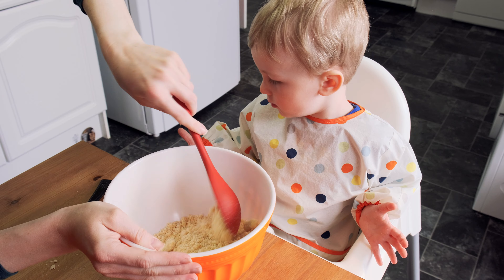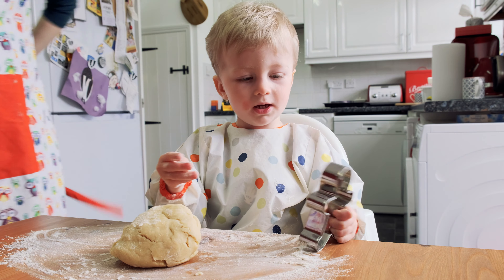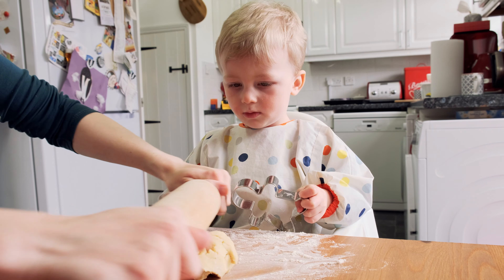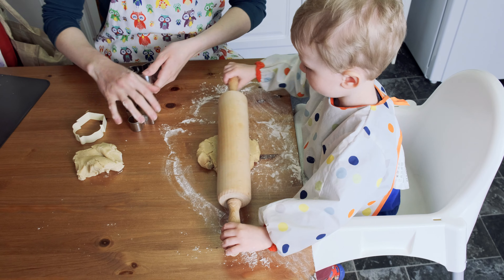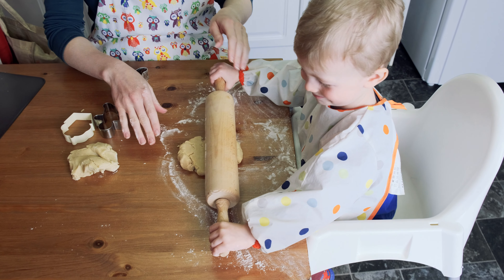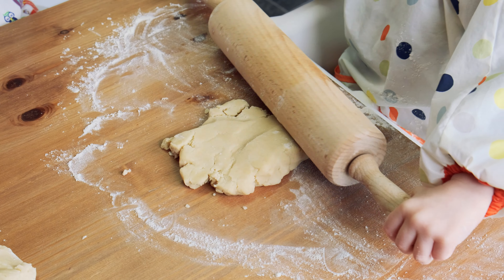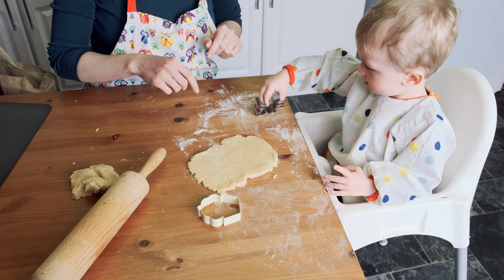Now we've got to make a dough. What shape's this, Tom? Should we roll? Oh, it's not rolling very well. I remember when I made shortbread before, it doesn't really roll very well. It looks quite crumbly. Which one should we do? Big man.